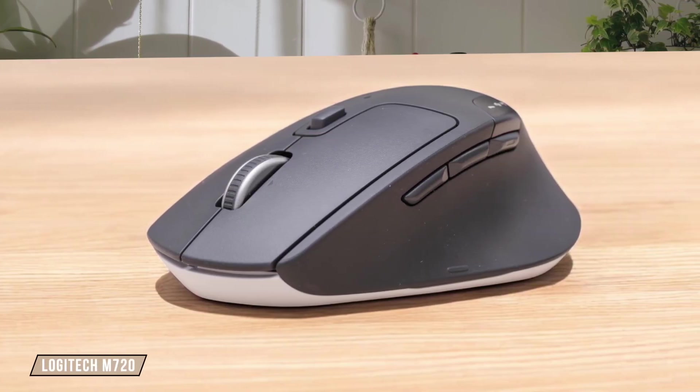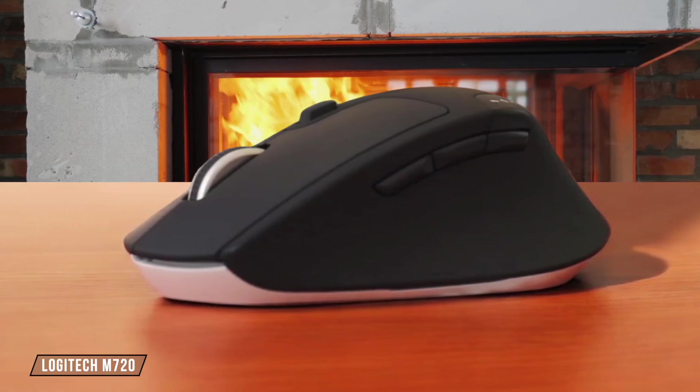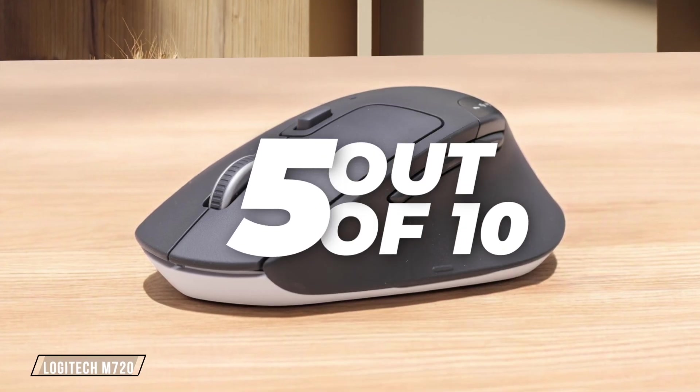Now, let's talk about the Logitech M720. It has a fixed 1,000-plus DPI, which is great for everyday use, but lacks the flexibility of higher-end mice. It's reliable, but not the best for those needing precise control. I give it a 5 out of 10 for its simplicity and reliability, but limited adjustability.